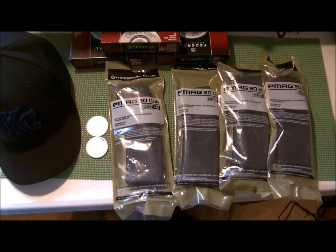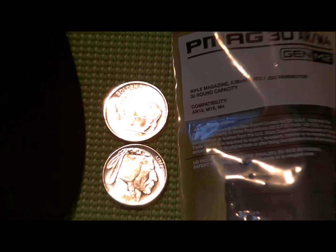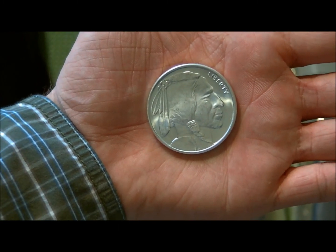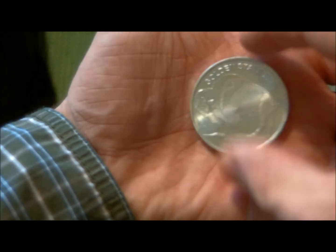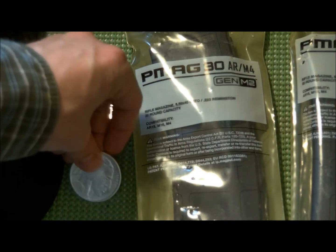I also got — if you watch my other videos I do some silver videos — I scored two silver buffaloes. They're kind of a buffalo nickel replica, Indian on one side, buffalo on the other, Golden State Mint, .999 fine silver one-ounce rounds. Got me two of them.